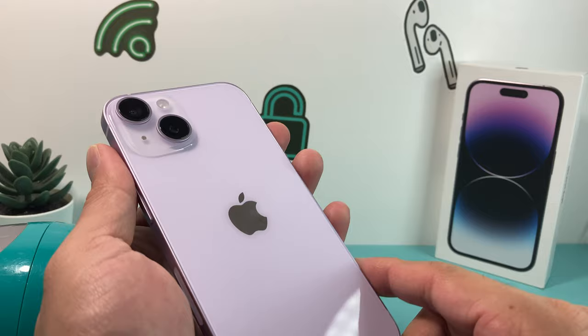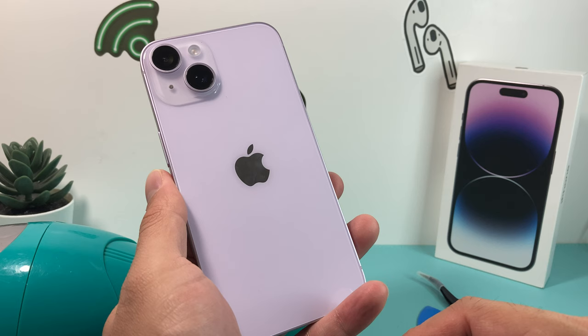So there you guys have it. That's how you remove the lens rings on your iPhone 14. Hopefully this quick little video was helpful. If so, make sure to hit the like and subscribe button. Thanks for watching, guys. See you next time.